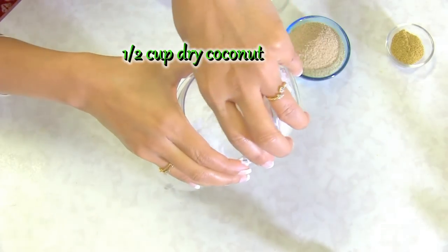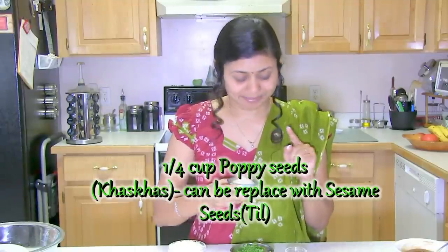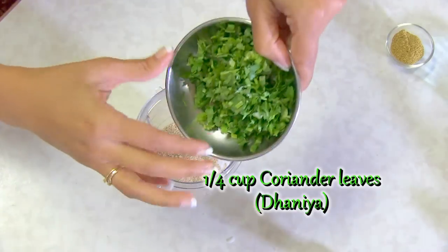Coconut — nariel, as it's known in India. And here I have poppy seeds, known as khus khus in India, which you can find easily at many Indian grocery stores. It has a nutty flavor and brings out a nice taste in your recipes. If you don't have poppy seeds, you can use sesame seeds — til — but the traditional recipe calls for poppy seeds. Also adding coriander — dhania.